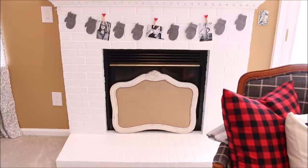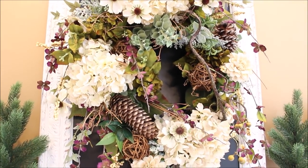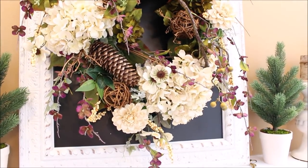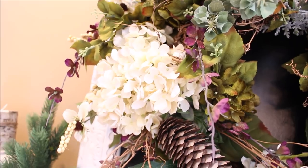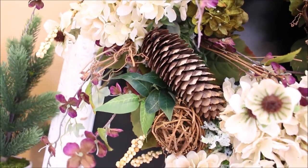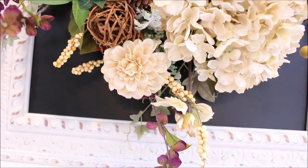I had come across this wreath at Hobby Lobby that I thought was just beautiful. I had wanted to make a wreath that reflected the winter but had a lot of different shades of green with some pine cones. This wreath wasn't exactly what I had in mind, but it was 50% off and I knew that I could add the elements that I wanted on each side of the wreath.